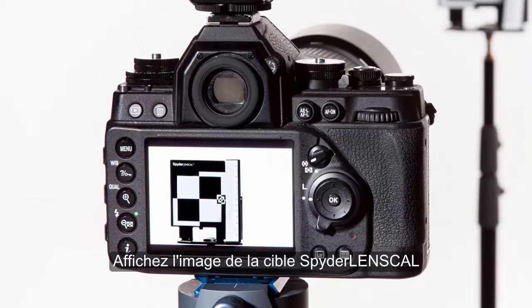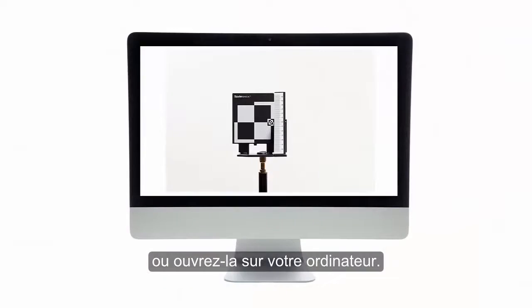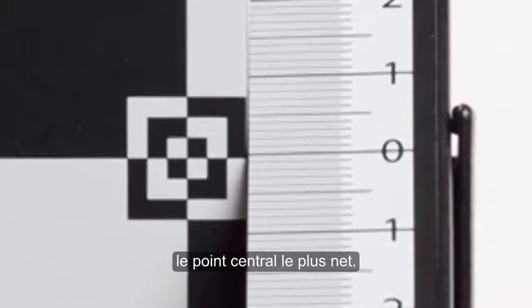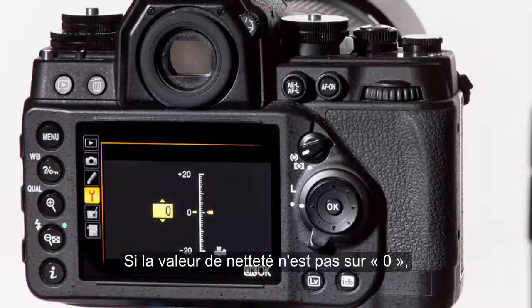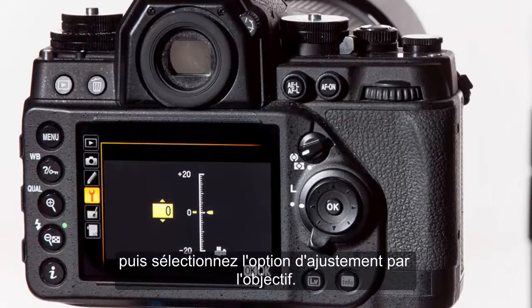View the image of your Spider Lens Cal target on the camera screen or open the image on your computer. Zoom in on the ruler to evaluate the point of sharpest focus. If the sharp focused mark is not zero, enter the autofocus correction menu and select adjust by lens.